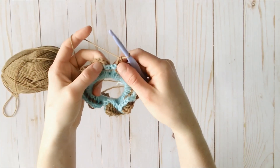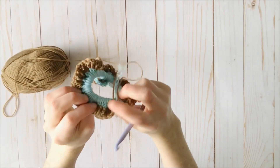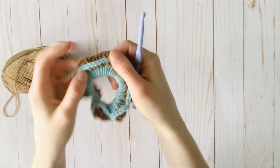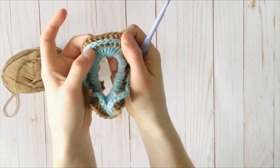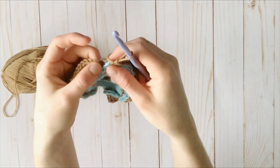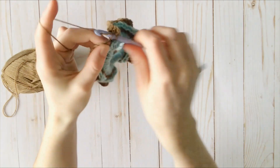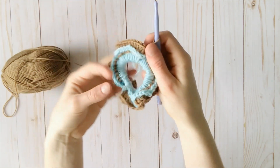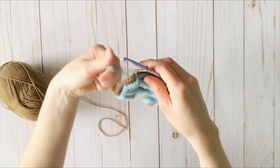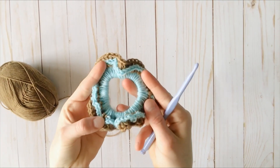Here I have come to the very end of my row. I've done back post double crochets all the way around. On the other side you can see how each one of those goes around the back post, and you can see how this makes this cool little effect along the blue, because you're going around the post right there. The very last step is just to make a slip stitch to your beginning chain 3 once again. I'm just going to insert my hook, make a slip stitch, and fasten that off. And now I have my two-tone scrunchie all finished.